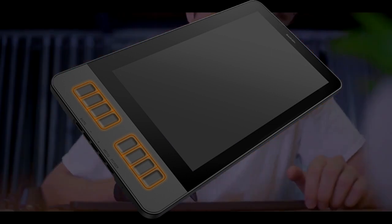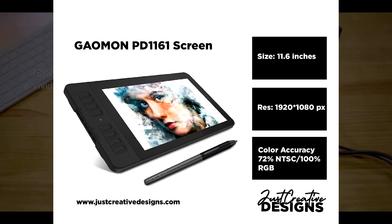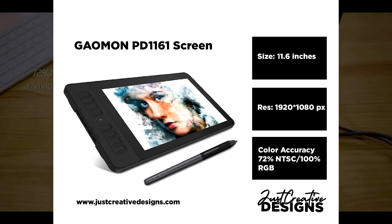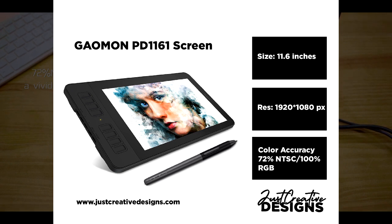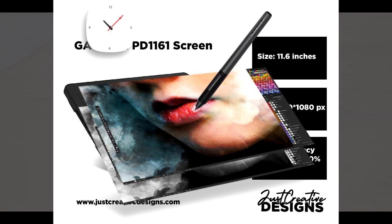The 11.6-inch screen creates a large working area for more comfort and accessibility when drawing and note-making. When it comes to screen resolution, you are offered 1920 x 1080 pixels for a high-definition display, made better by an aspect ratio of 16:9.